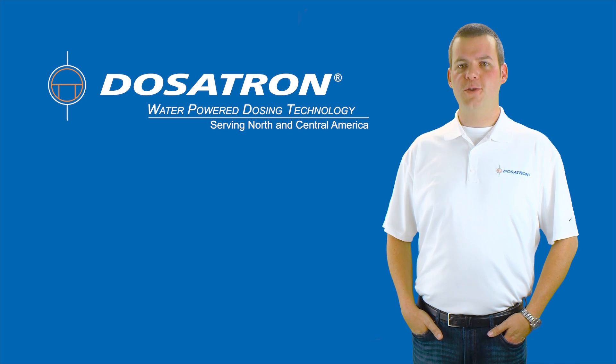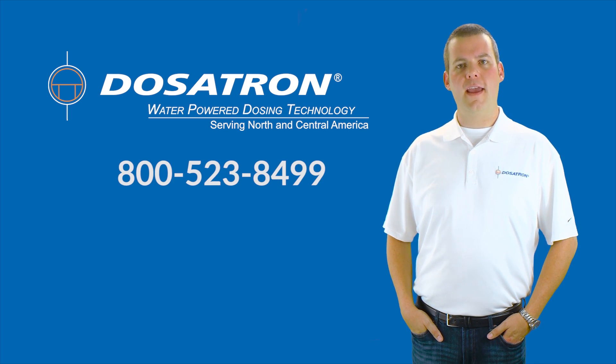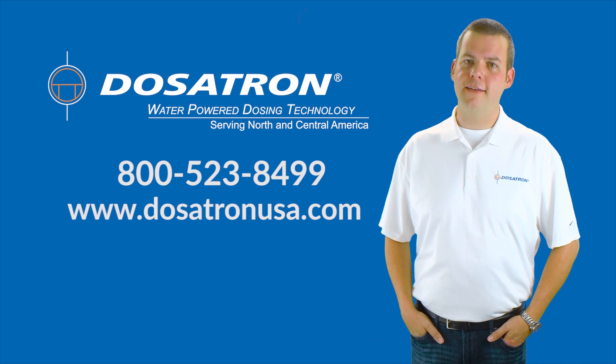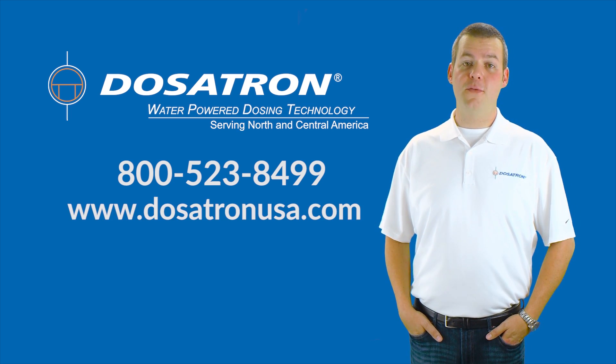How do I get one of these awesome systems for my grow? Easy — just contact your local supplier to place your order. For more information on the Dosatron Nutrient Delivery System, call 800-523-8499 or visit our website at DosatronUSA.com. Thank you for watching — this is Chris Lundgren with Dosatron International.